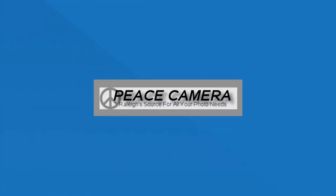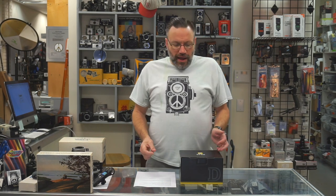Hey everyone, Dave here for Peace Camera. In this week's video, we're going to do an unboxing and first look of the brand new Nikon D780. I did a preview video about a month ago when the D780 was announced, and now we finally have one in our hands. So I wanted to do an unboxing and first impressions for you guys — and what I think is going to be the very last DSLR that I am ever going to unbox on this channel.